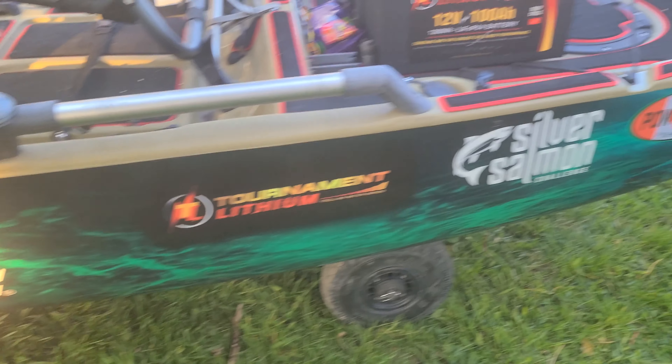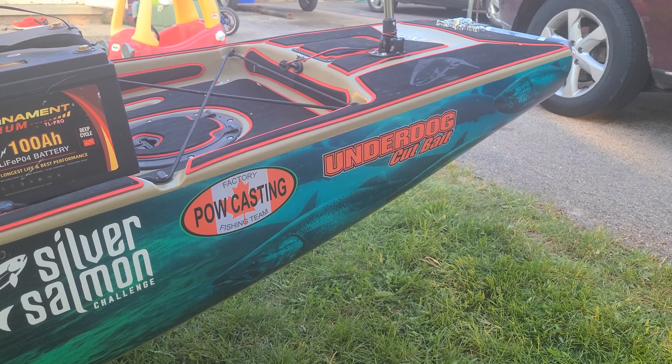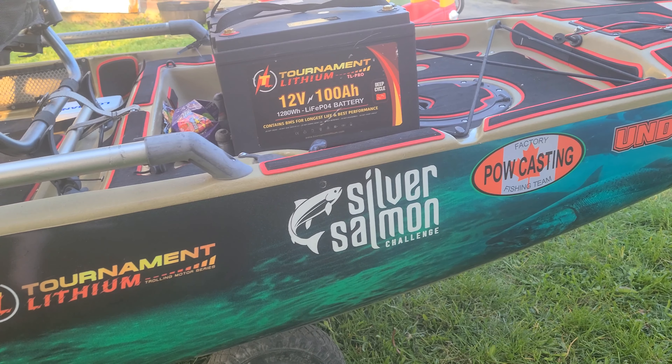Now that I've got the rigger on top of this wrap, I was all worried about it damaging it. So I just got a little piece of foam, put it between the clamp and the wall so it doesn't damage the vinyl. Coming down the side — a couple of sponsors: POW Casting, Team Underdog, Cut Bait.